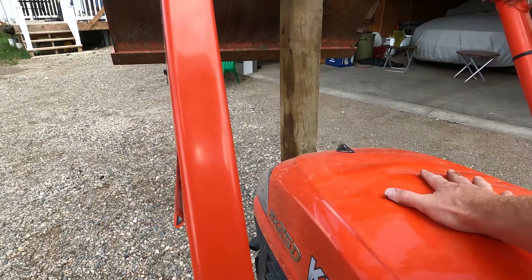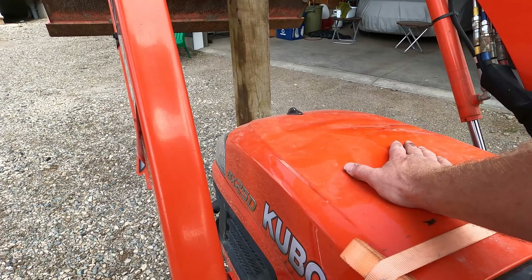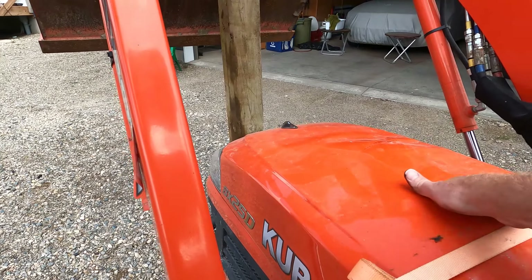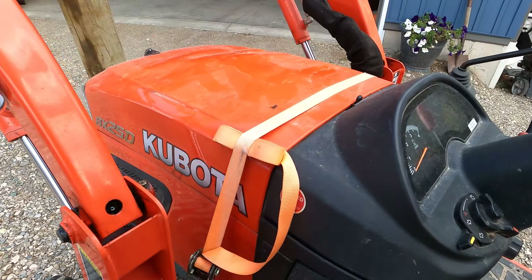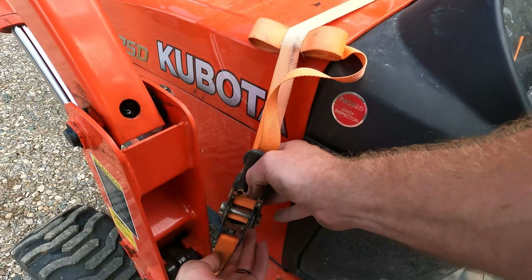This hood was smashed right down touching the top of the engine. I took it off and pounded the dents out as best I could, but what are you gonna do? Now the darn thing vibrates like crazy whenever I'm running the tractor. Hey, at least I put an orange ratchet strap on, right? Not a green one.